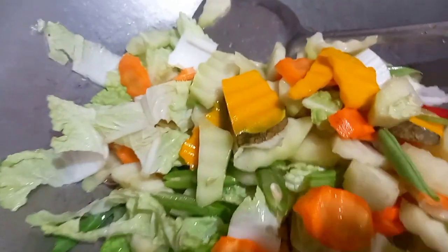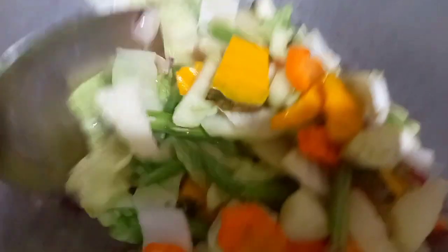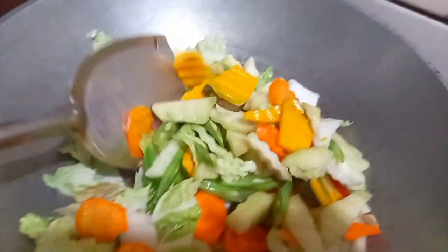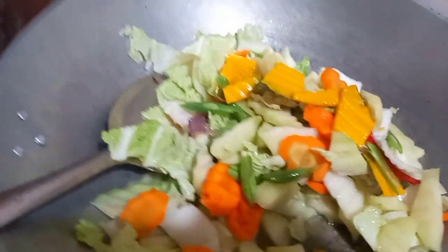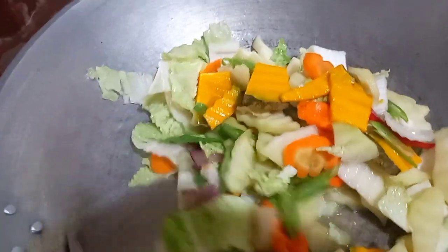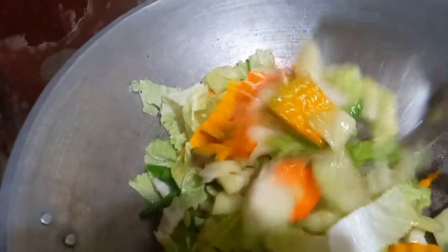We are going to use what is in our kitchen. For the highlight of these veggies, no presence of meat. They are mostly here in the house. They are vegetarian.